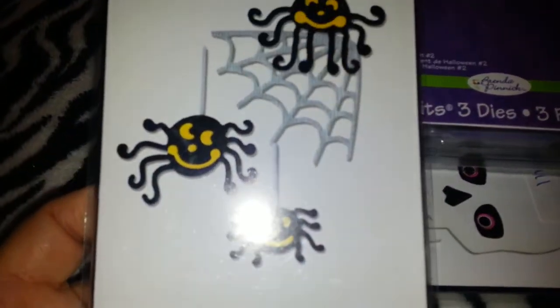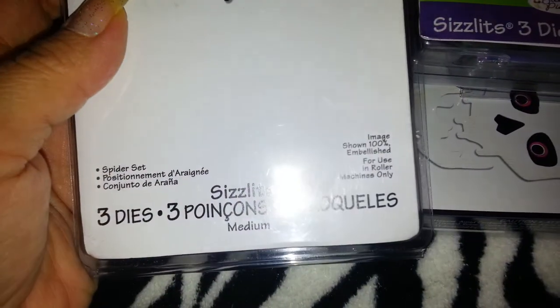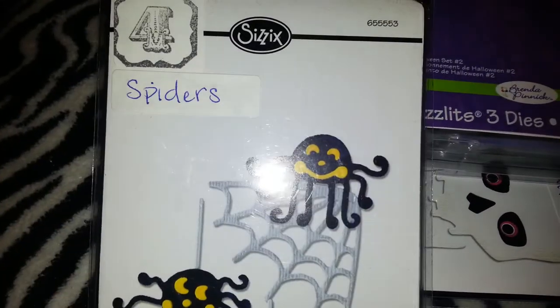Then I have the little spiders. Again, you get three sizzlets — you can see those right there. These are called 'spiders' and I'm asking $4 as well.